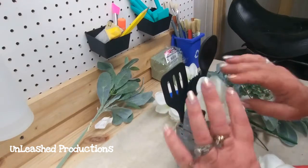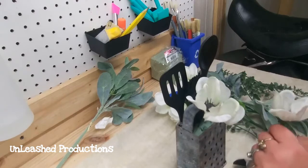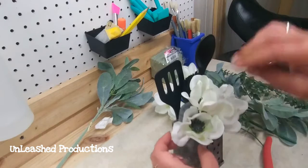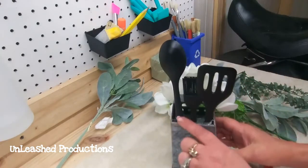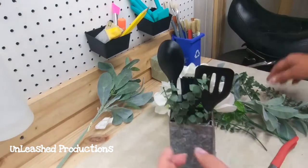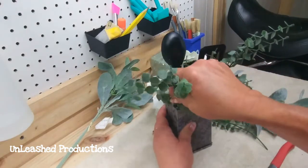Next I cut down some floral foam and used super glue to attach it to the inside of the grater to make sure it wouldn't go anywhere. I have three of those little silicone utensils — the really small ones from the Dollar Tree — and I spray painted those black, wired them together, and stuck them in the back of the grater. I wanted to keep the color palette simple, so I chose white anemone flowers and I'm covering up the back where they're wired together using some scrap greenery — eucalyptus and a little lamb's ear.